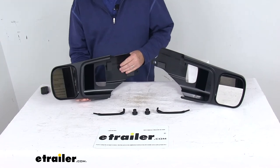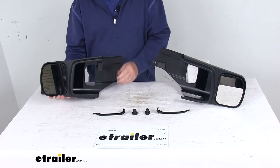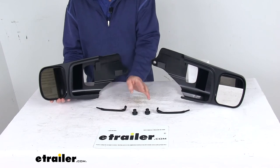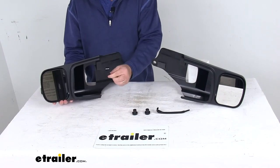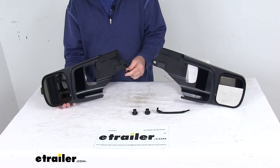Installing this is a very quick, tool-free installation. All you have to do is slide the towing mirror over your factory mirror. It includes two hook arms and two knobs. Take the hook arm and hook the hook portion around the inside edge of your factory mirror.